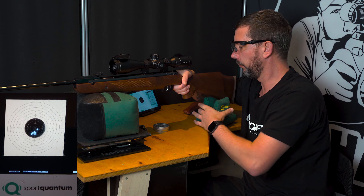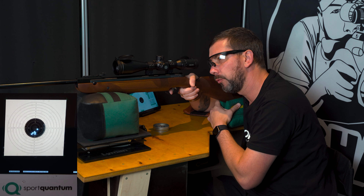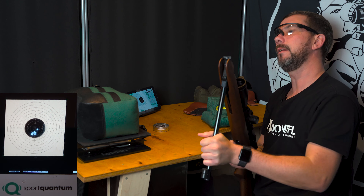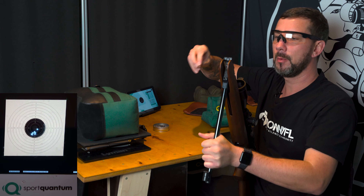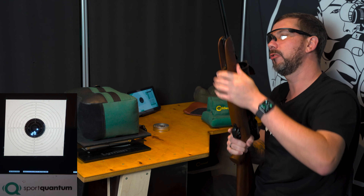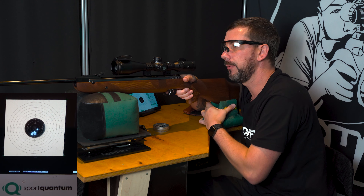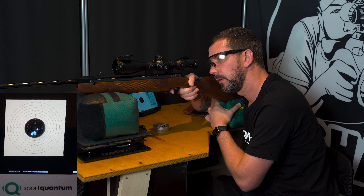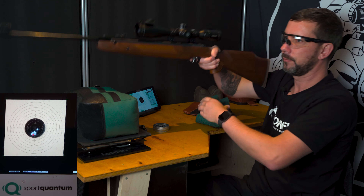I could say something about the recoil. I would classify it as light to medium. The recoil is not particularly hard, even so the rifle is pretty powerful. The SQ10 is specified for 7.5 joules, but it also doesn't complain if you shoot with 8 or 9 joules. It's just about the wear of the polycarbonate discs, which of course don't last quite as long if the rifle has more power, but nothing will break.